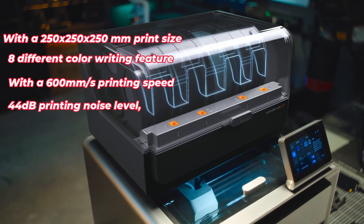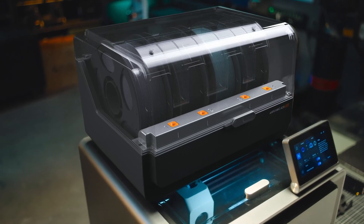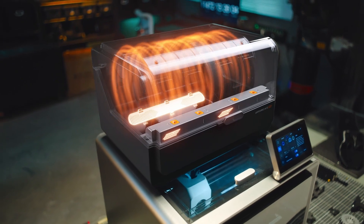And here's another game-changing feature: the filament dryer. It dries and prints at the same time, eliminating issues caused by moisture.